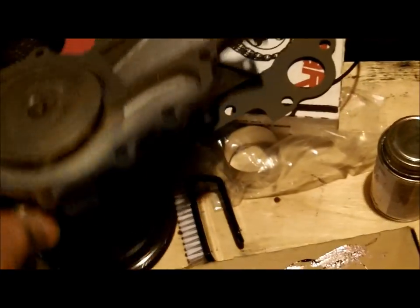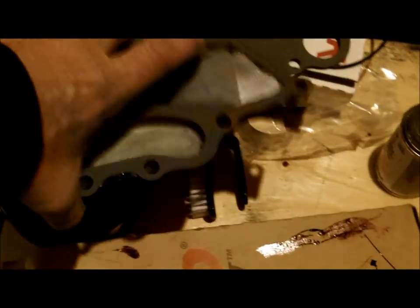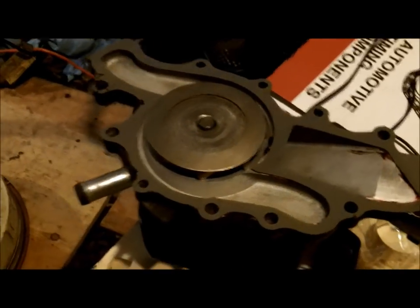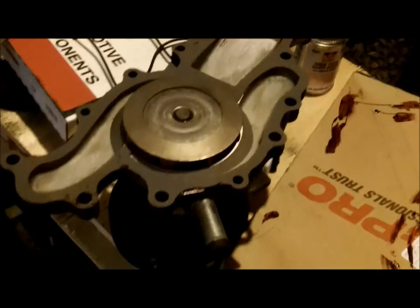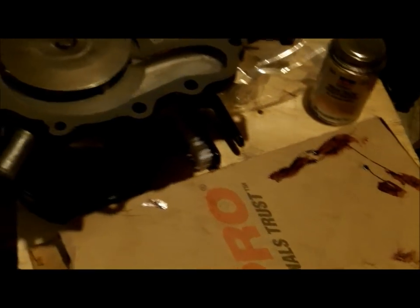Here we see the water pump has been removed and it's been cleaned up, new gasket glued on. I like to use a high tack gasket sealer on the part, and then you don't use anything on the engine block. I don't care if the gasket sticks to the old part when it breaks, but it does save you from having to clean for hours the engine block in hard to reach places to make sure you get a good seal between your mating surfaces.